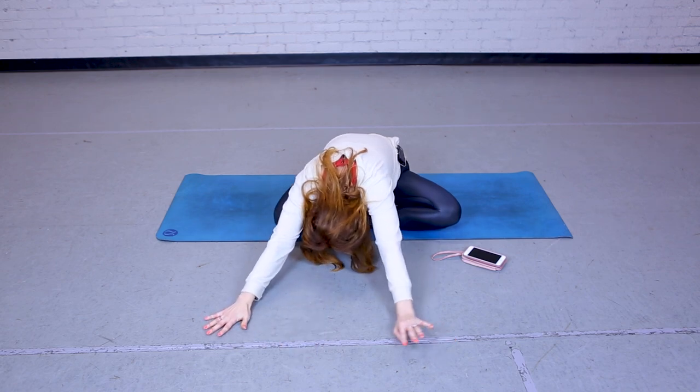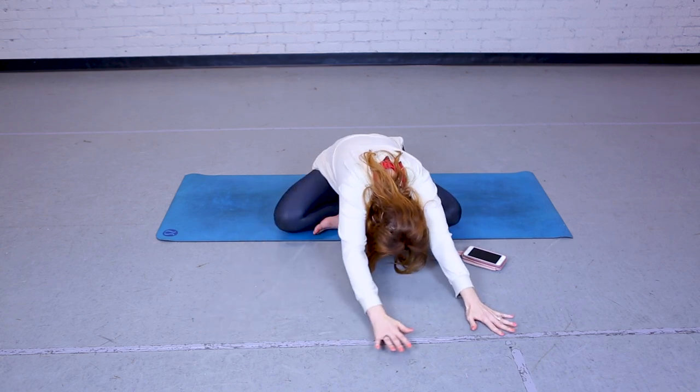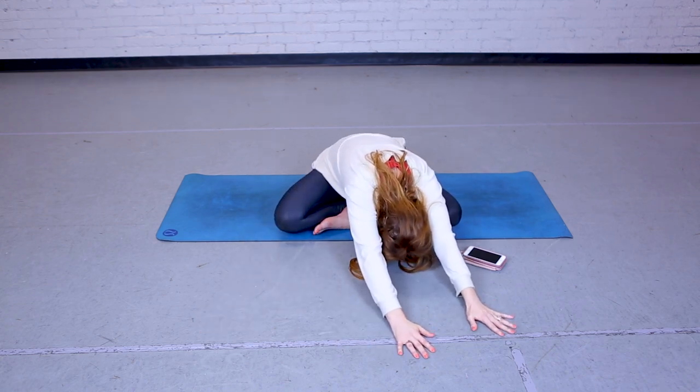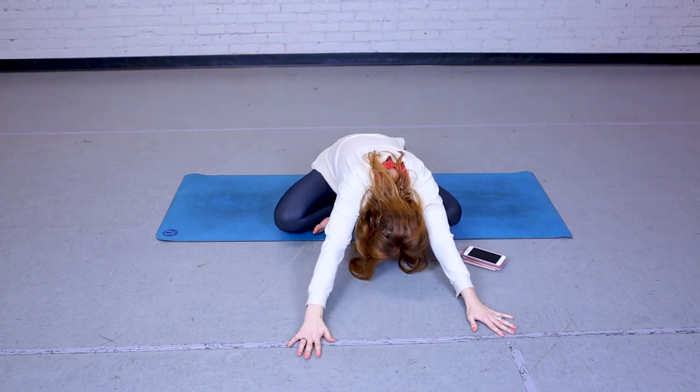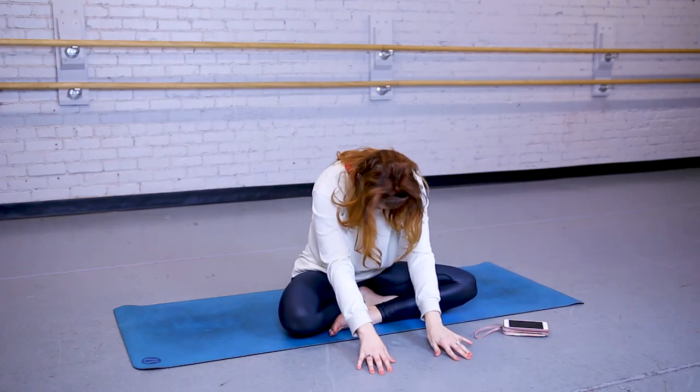Walking your fingers over to the right. And taking them to the left. Back to center. Slowly one vertebrae at a time, bringing it back up.